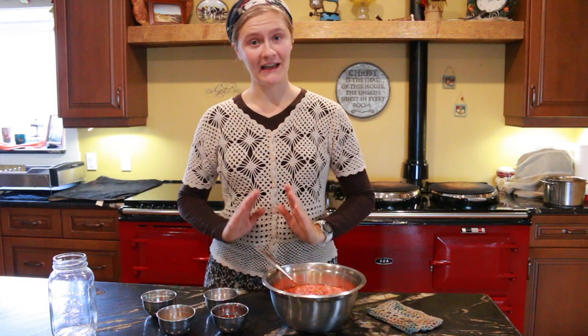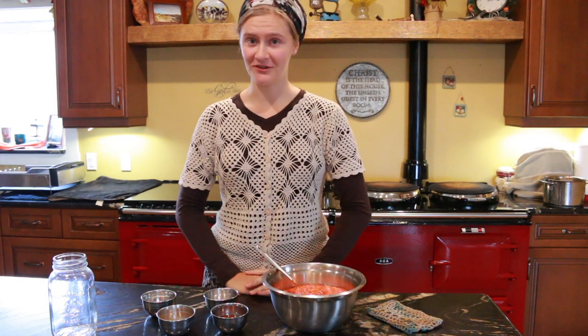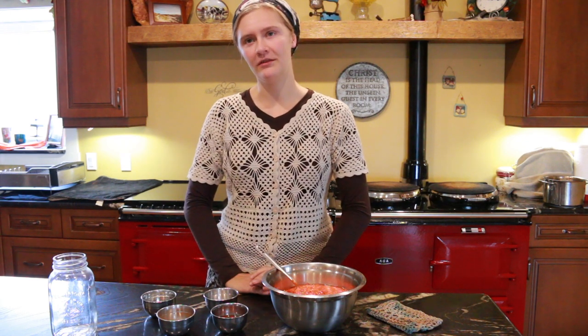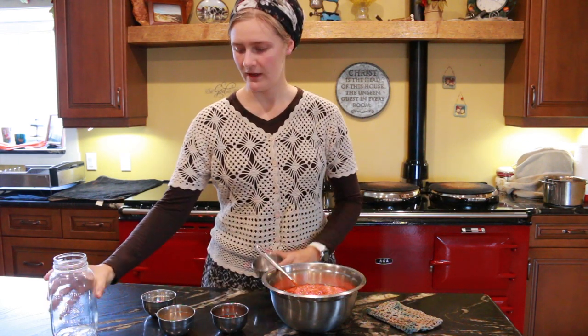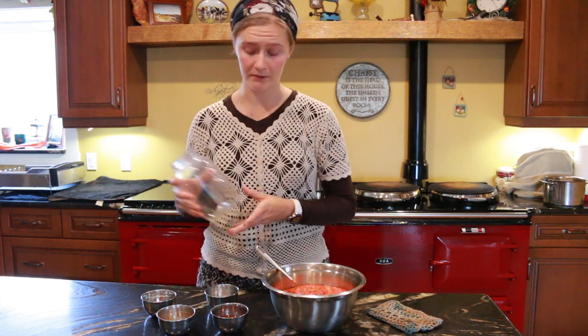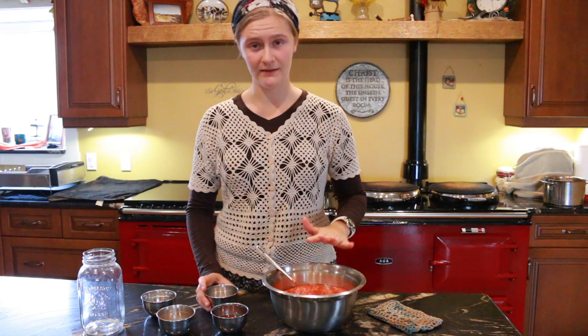We have not lacto-fermented rose hips before, so this is a trial and you will see how it turns out. We are doing it kind of the way you would do applesauce. This is to make a quart of rosehip butter and it's going to be more tart because it isn't very sweet.